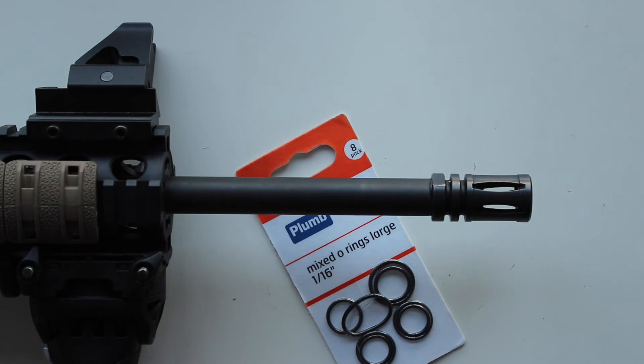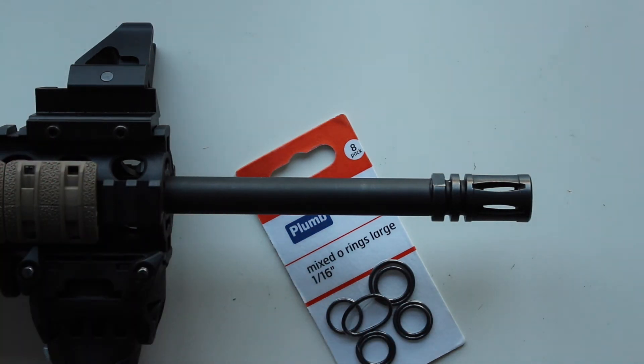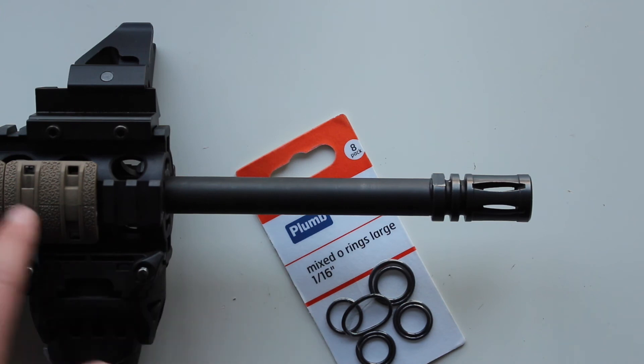I'm still after a crush nut — if anybody watching this knows where I can get one and they're not absolutely extortionate, please link in the description below. I still want to get one because I'm effectively still missing a part of my gun.